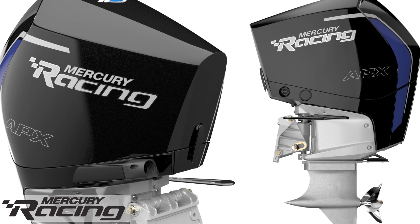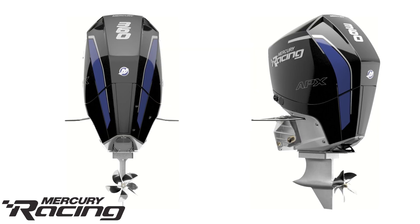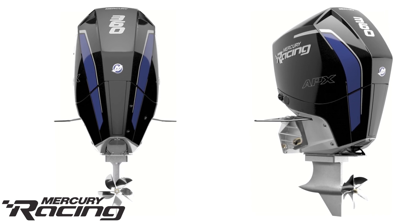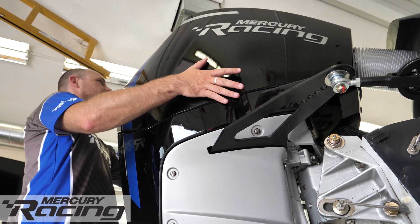Mercury Racing's Director of Engineering, Jeff Broman, walks us through the advances that he and his team have engineered into the all-new 360 Apex Formula One race engine.